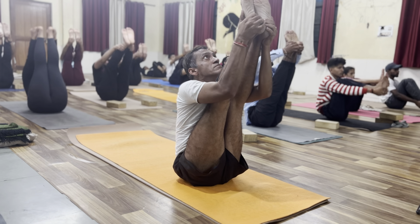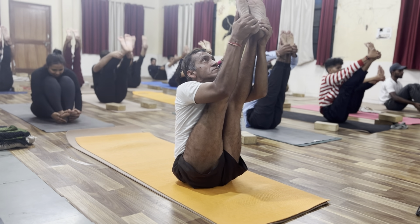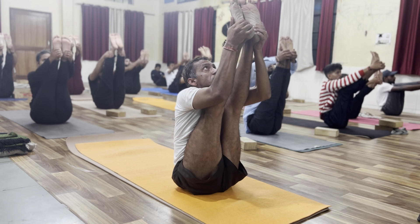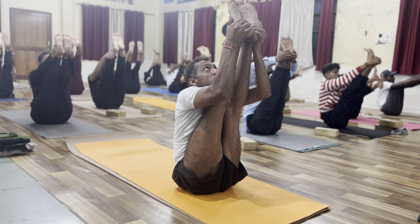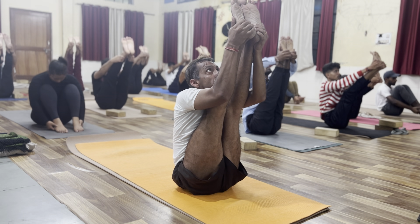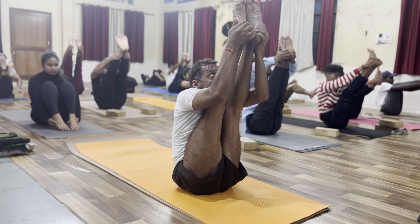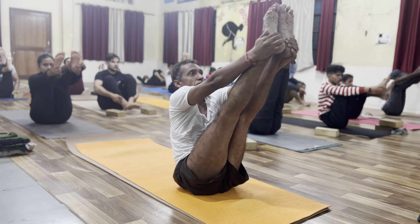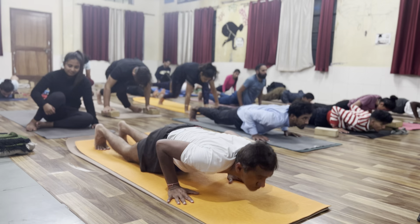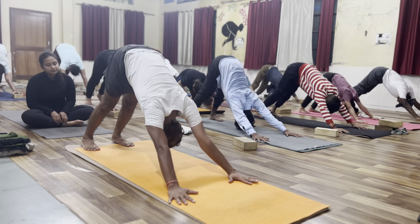One, two, three, four, five. Inhale, look up. Exhale, pump your mat. Inhale, lift hip shift. Exhale, go back, chaturanga. Inhale, urdhu mukha. Exhale, dhu mukha. All right. Thank you.